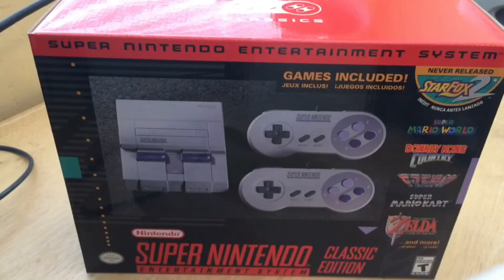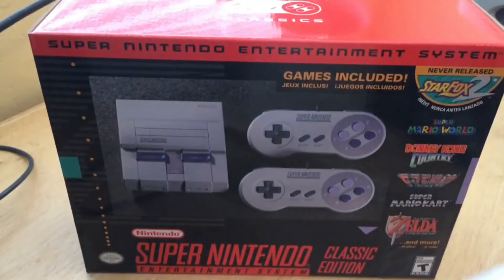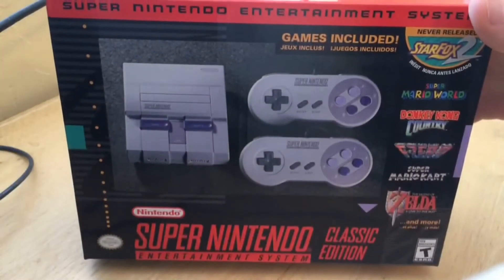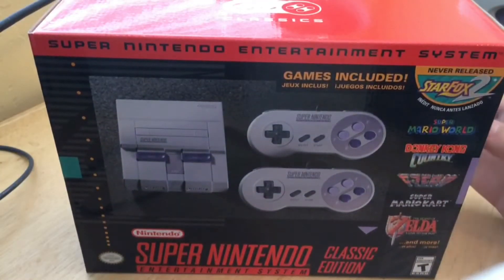Hey y'all Kazoo fans, my name is James and I'm here to unbox the Super Nintendo Classic Edition. Early this morning I woke up, went out, and braved the lines at a local Target store in order to get this. And Kazoo tasked me with the mission of unboxing it for you, the viewers.